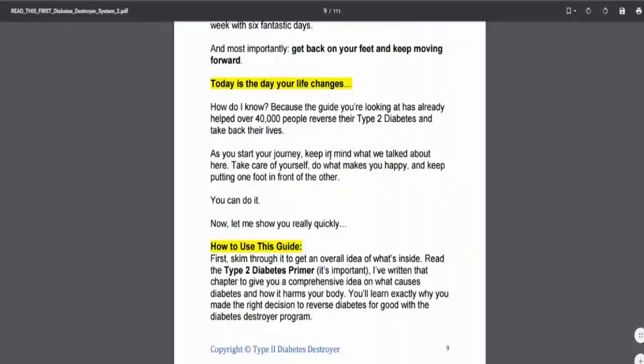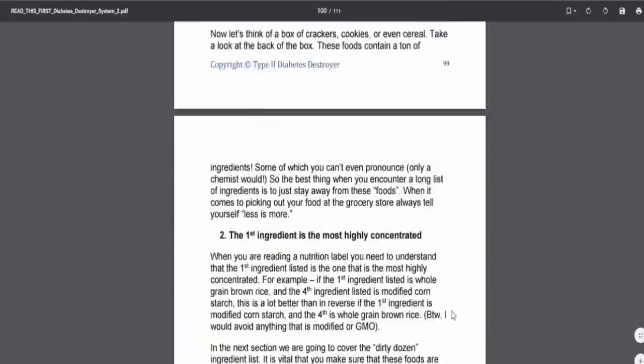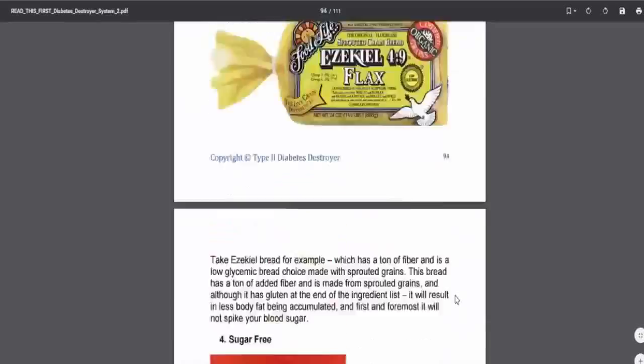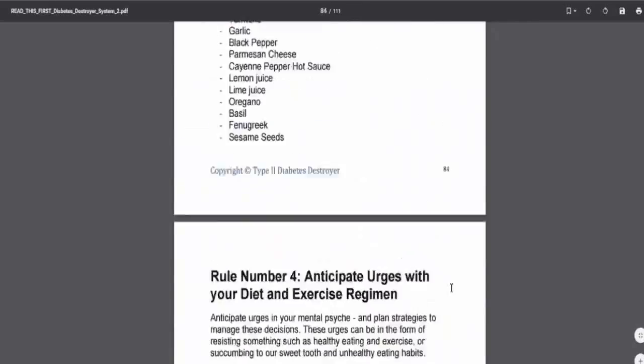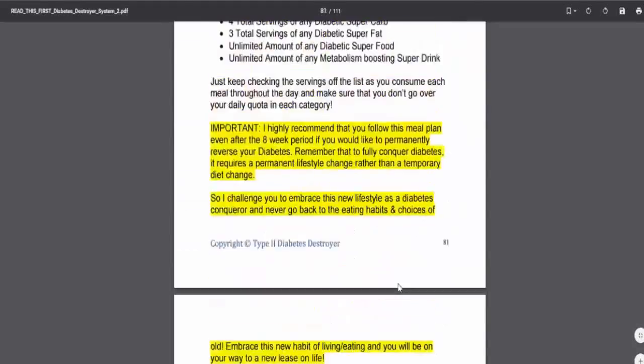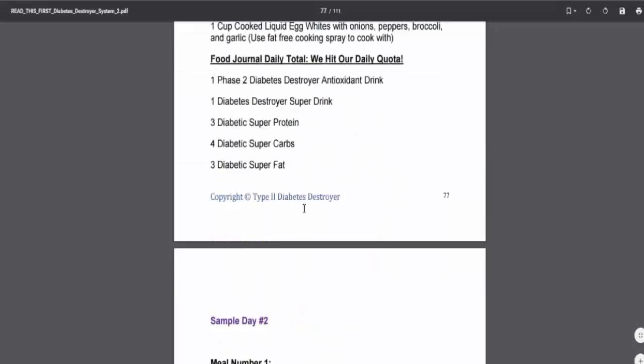Before we get into those other guides, I just wanted to point something out from the main PDF — it says that they have apparently successfully helped over 40,000 people reverse their type 2 diabetes, which is a pretty big deal. Let me scroll down a little bit further. This just gives you a bit more of an overview as to what is in this PDF. Lots of good information, lots of images and visuals. There are some recipes in here — smoothie recipes, meal recipes, et cetera.